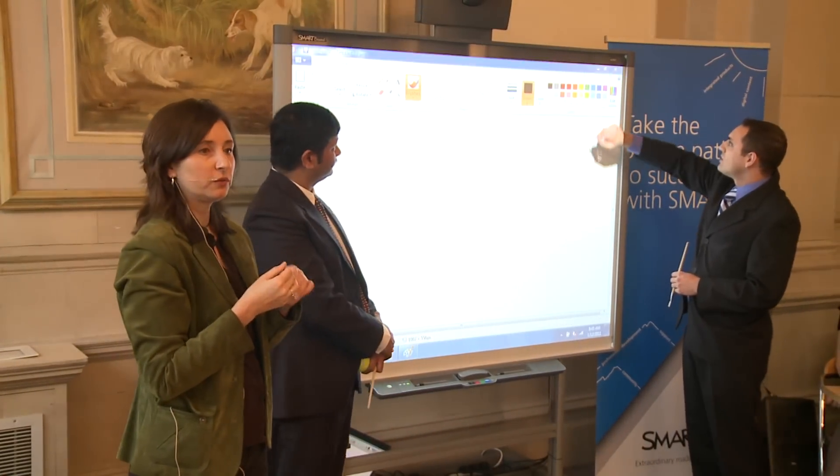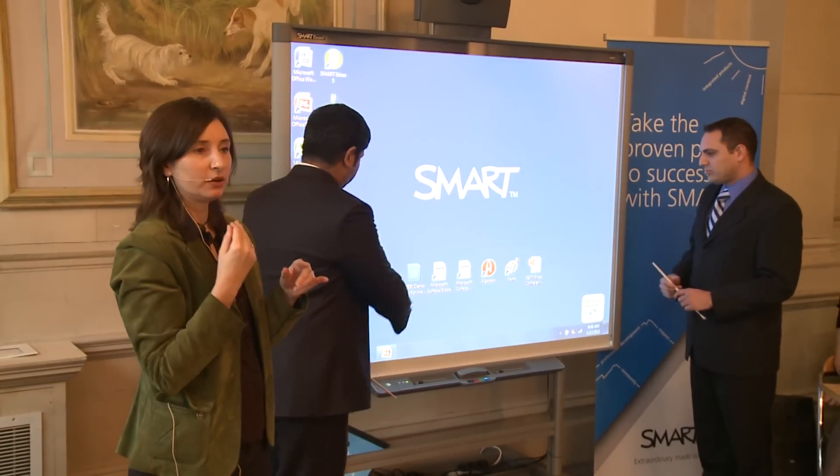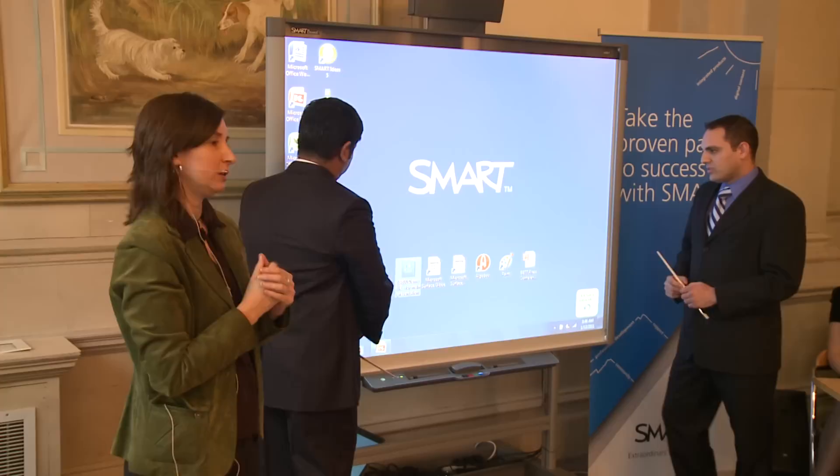We've designed it to be very intuitive, very easy to use, and very inclusive for all students to be able to participate with the board.